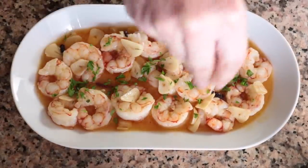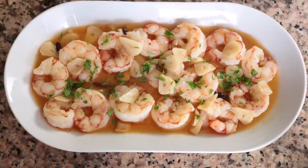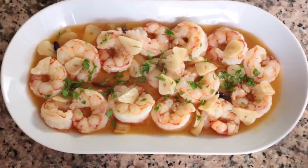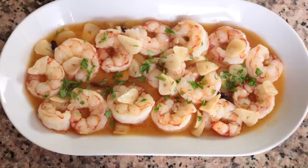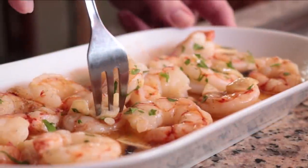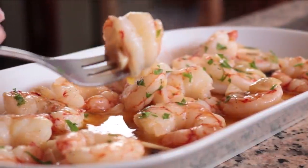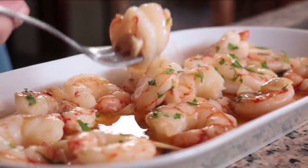Sprinkle with some freshly chopped parsley. Our gambas al ajillo al estilo madrileño are done! You saw how easy and effortless it was to put together — so many great aromas coming out of it. This is what Spanish cuisine is all about: so simple but the aromas are so amazing. Let's give it a try.